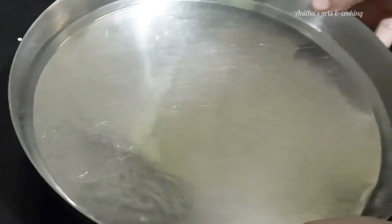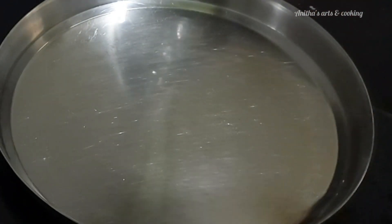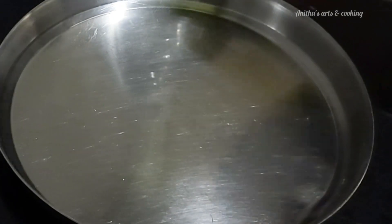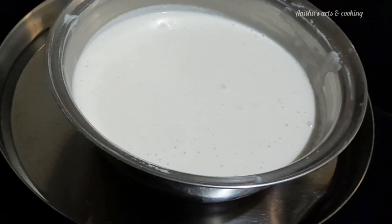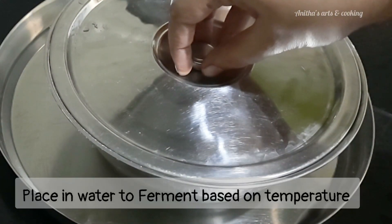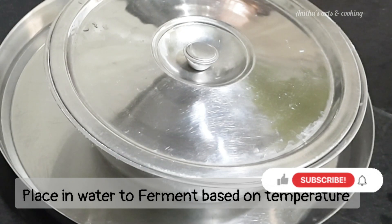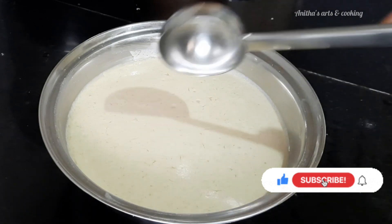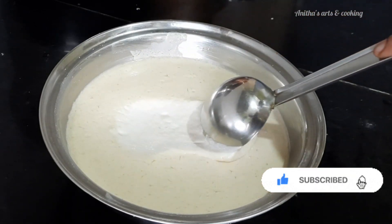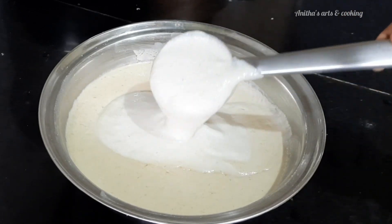Now we are going to ferment this batter. Place it in a plate to ferment. When the temperature is low, let's add water in the plate and place it covered in a fine cloth. The dough is ready to ferment overnight.